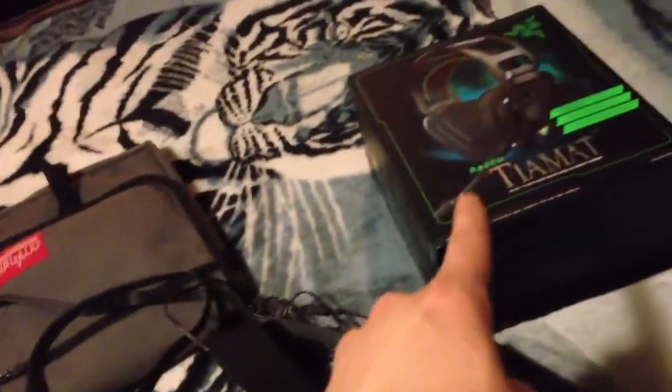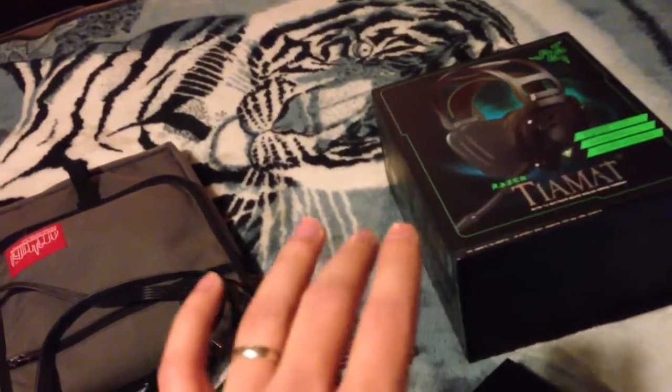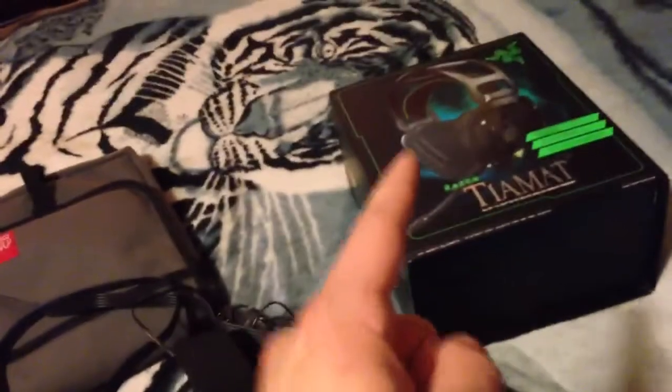The price is basically around the same. But the Tiamat has 10 drivers — five on each side, left and right. The surround sound reproduction is amazing. You literally feel like you have speakers all over your head, in a full 360 degrees around your skull.